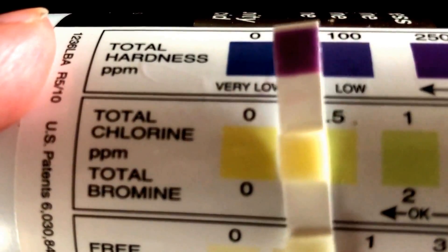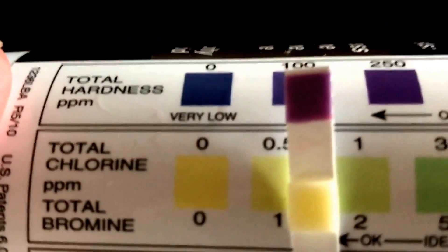The second metric is for total chlorine. My total chlorine is not too good — it's probably about here, somewhere around here. So I would need more chlorine added to the pool.